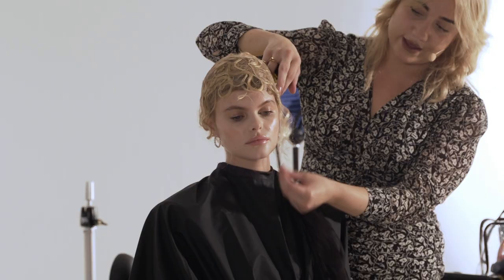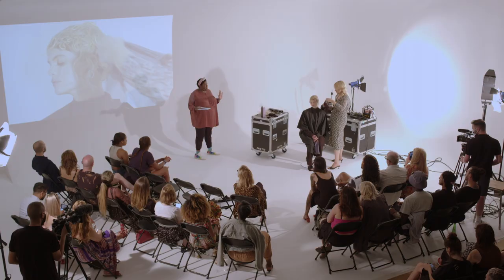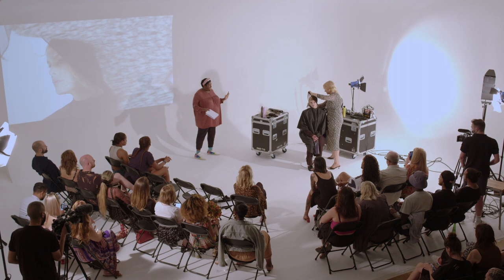I'm quite enjoying these bits hanging down by the ear as well, so I'm just going to hold them where I want them, spray them, and then really quickly try and net them.